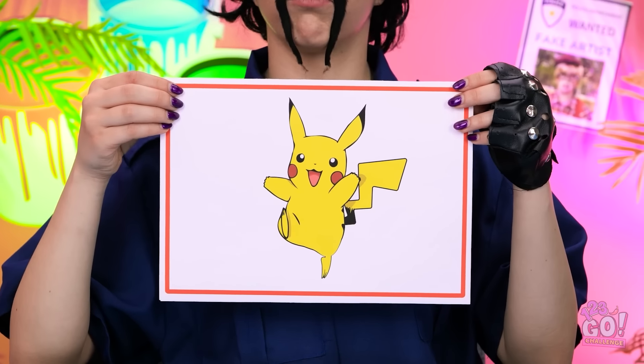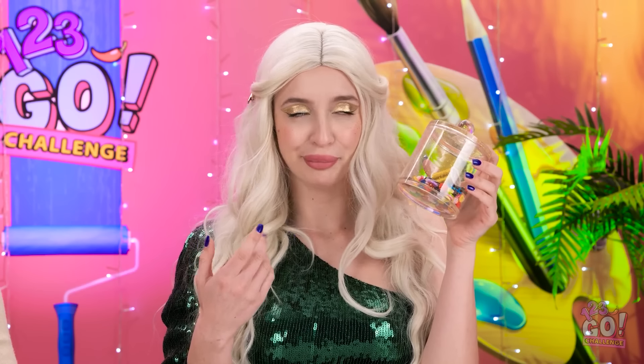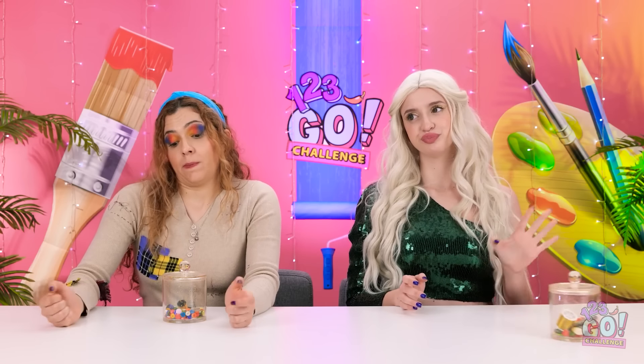I wonder what we've got this time… Sorry! This mustache takes a lot of work! Here's the next challenge! I can do that! What's this? Where's the pens? I think we're using buttons and string instead! This might be tricky! I don't do manual work! This isn't happening! Butler! Get in here!